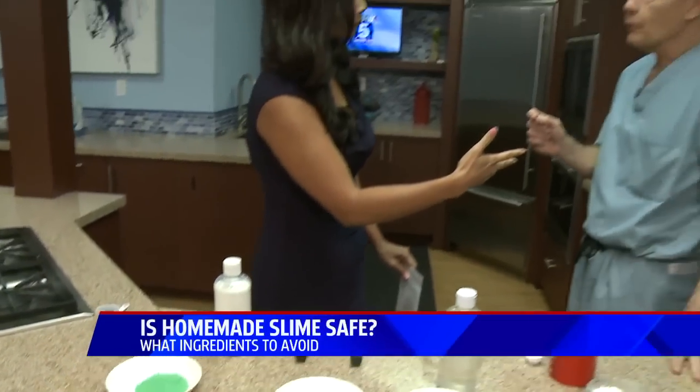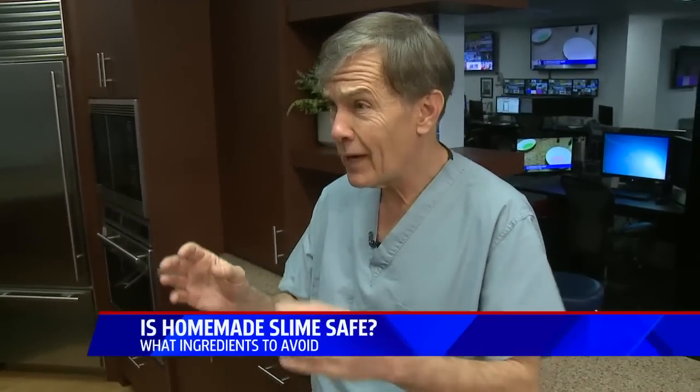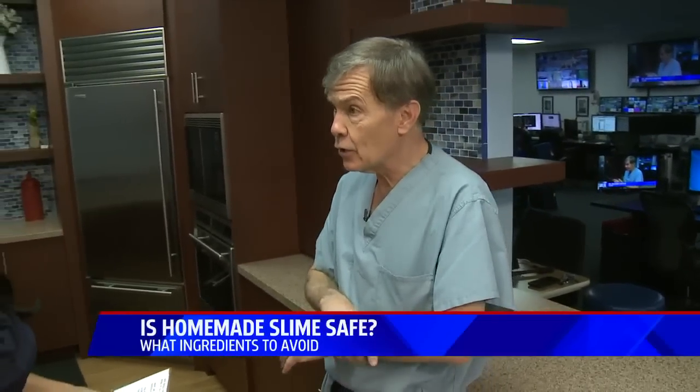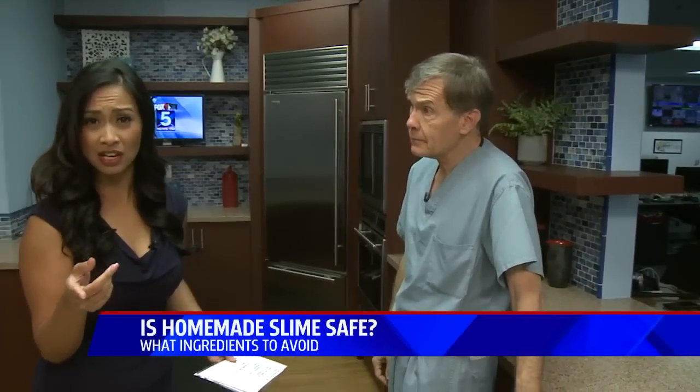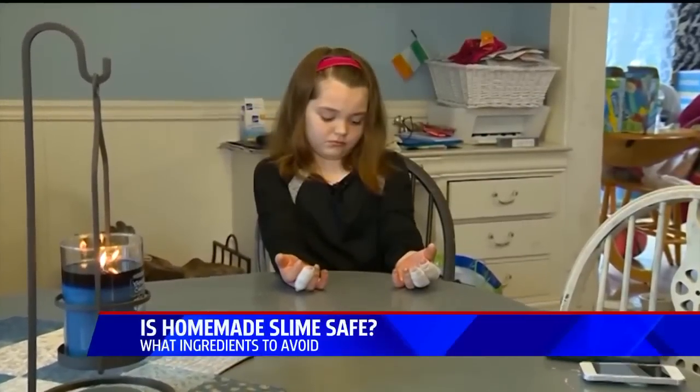The ingredient that's harmful is something called borax. Borax has been around for a long time. We do find trace amounts in foods, in fruits and vegetables. It's actually used as a preservative in makeup. But the problem is it's alkaline — it can be very irritating to the eyes, and also if it's ingested or on the skin as an irritant. We have some video of kids who've actually gotten burned from borax.